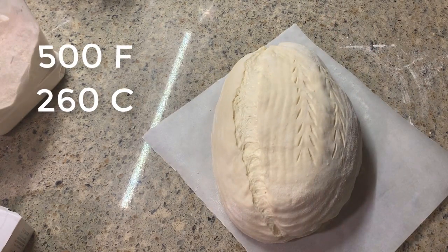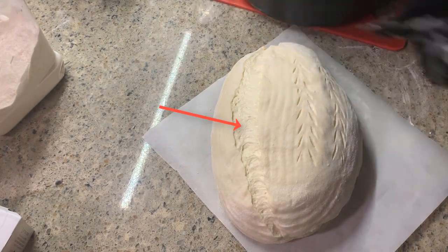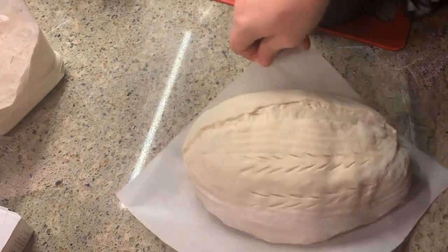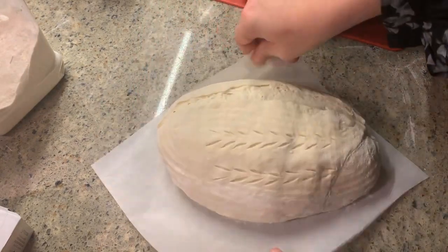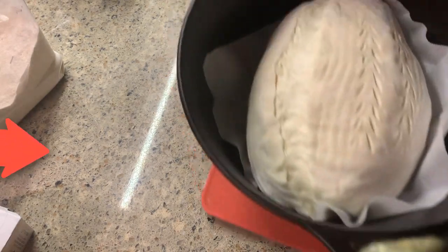My dutch oven has been heating up in a 500 degree Fahrenheit oven for an hour and is ready for my dough. You can see my score mark is starting to spread — this is just because my dough is warming up. Next, pick up your dough using the sides of the parchment paper and lower it very carefully into your screaming hot dutch oven, then put the lid on and place it in the 500 degree Fahrenheit oven for 20 minutes.